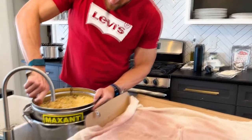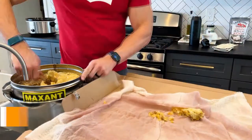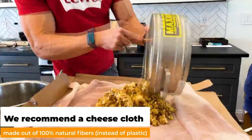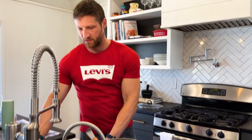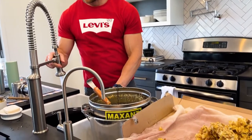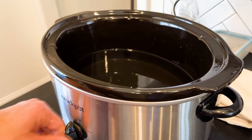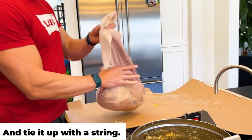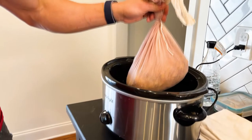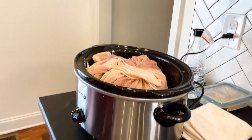So now we're gonna tip all of that wax into our cheesecloth, and then add about two inches of water into the slow cooker.